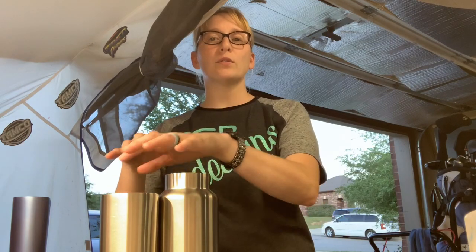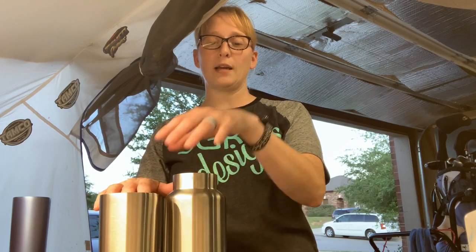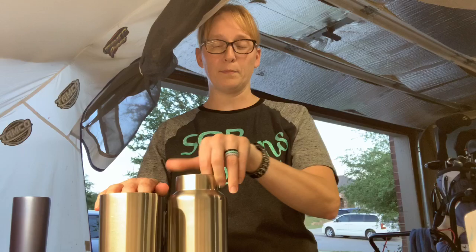Hi, my name is Sonya Rogers and I am starting this YouTube channel with STR Designs, because that's what my hobby page is on Facebook. The intent of the video today is to talk about sandblasting cups.